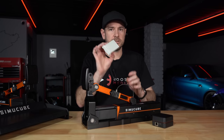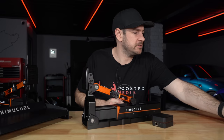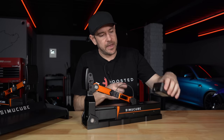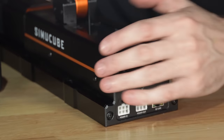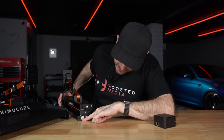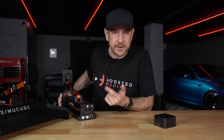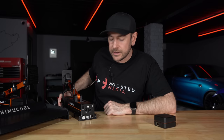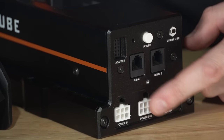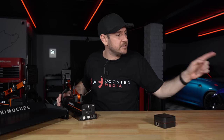You also get a box of high-quality M5 stainless bolts and an RJ45 network cable to connect between the SimiCube link box and the back of the pedal. On the rear of the pedal there's a power input, a SimiCube link port, two pedal ports for connecting Heusinkveld Sprint, Ultimate, or Ultimate Plus pedals via an adapter cable, and a daisy chain power output to connect additional pedals — which is why the power supply is rated well above the consumption of a single pedal.